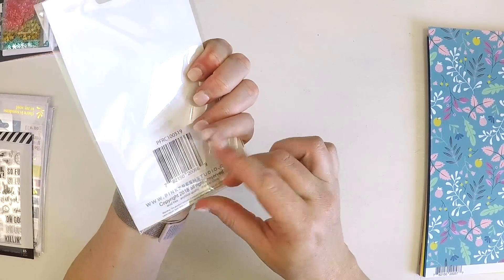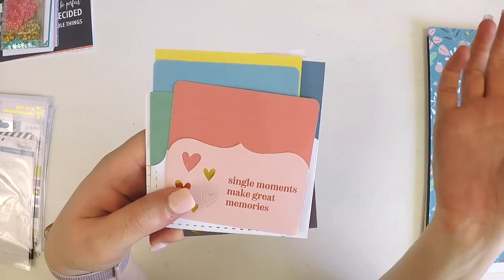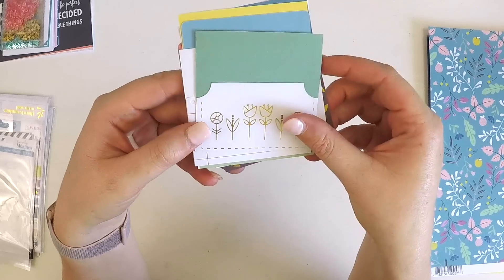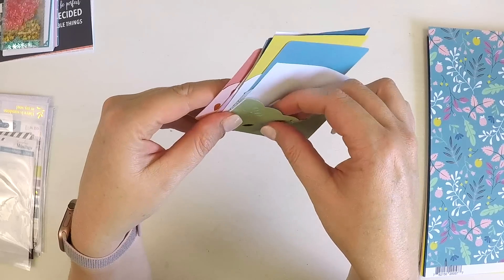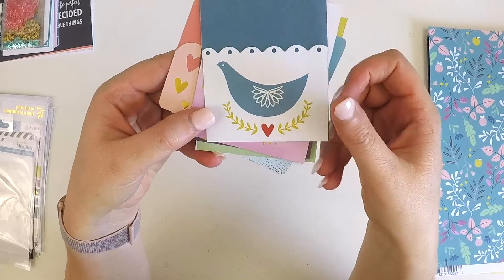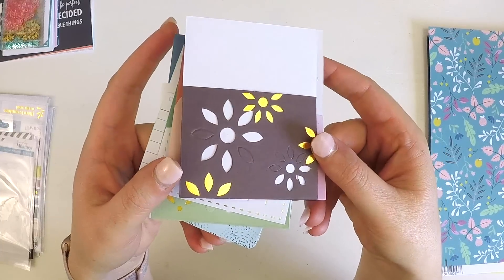Next we have some journaling pockets — perfect for Project Life. There are some things you don't want the world to see, and hidden journaling gives you opportunities to write your thoughts and feelings down. Even when times are tricky, it's important to share. Whether it's a little thought or a little prayer, these little pockets are perfect for that. Love this one with the scalloped edge — really intricate and soft, coordinating perfectly with all the patterned papers. And I love that one with the gold foiling sprinkles.